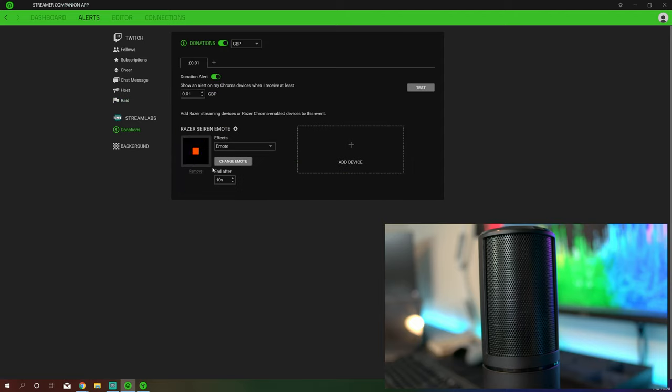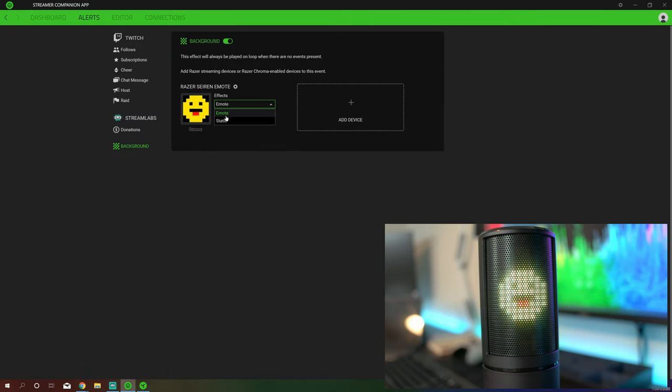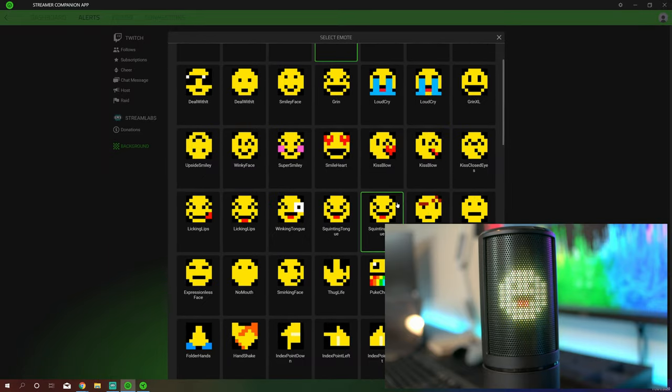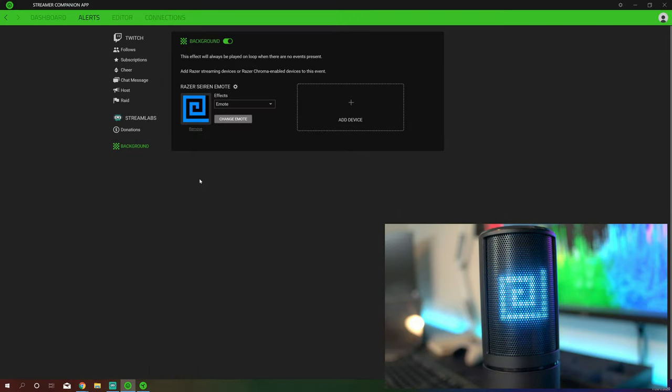You can also set up your donations with Streamlabs. This one I quite like — the big flashing heart. The effect on the display is a lot better than I was expecting. The other thing you can also do is just set up a background and it will just sit there. You can have it as a static color — it will now just sit there on blue. You can also just have an emote; for example, I quite like a little spiral there. You can just have that sitting there going round and round until something happens in any of these alert options.